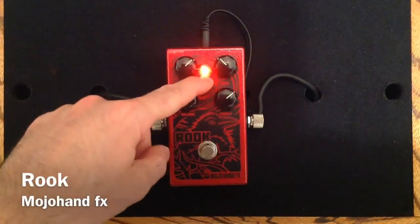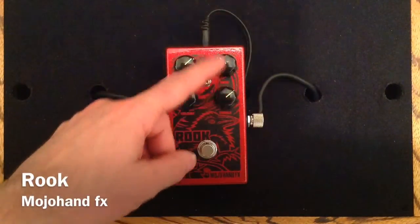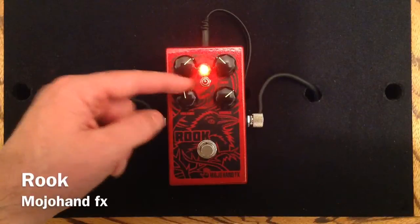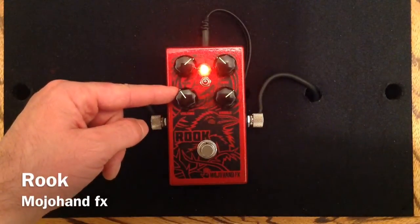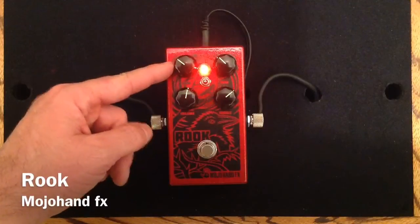Now we'll go to a more gain setting. Just briefly showing you how that switch works — you'd probably want to adjust the volume and gain accordingly when switching between positions, as well as your treble and bass knobs. If we go back to that middle position, we'll have an incredible amount of volume because we've removed some clipping. Let's back off the gain a little bit and show a lighter gain overdrive sound.